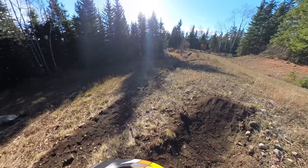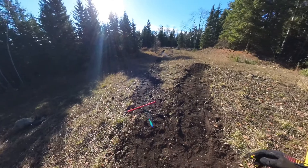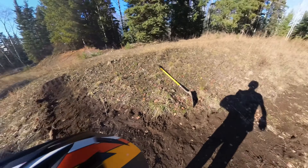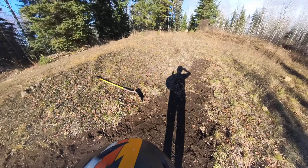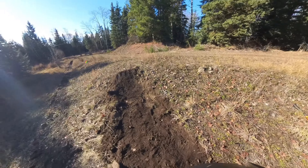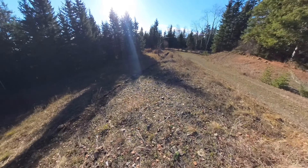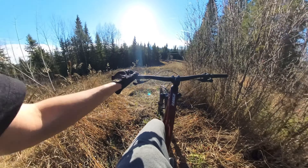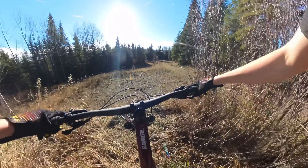I got the lip done, I got the run into it done. Fix this up a little bit so it rolls better. I don't know how it's gonna be coming in here like that, but I just gotta grab the bike and see how it rides — I have no idea where I'm gonna put the landing. I want to see how far I can jump it without pedaling. Let's get it.